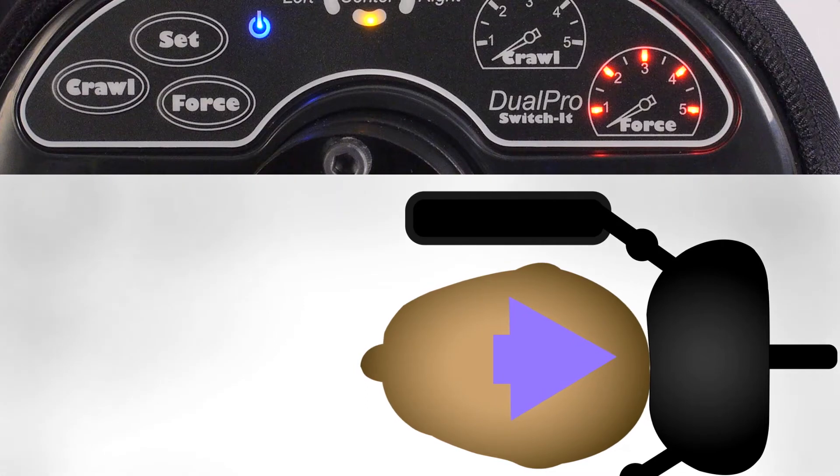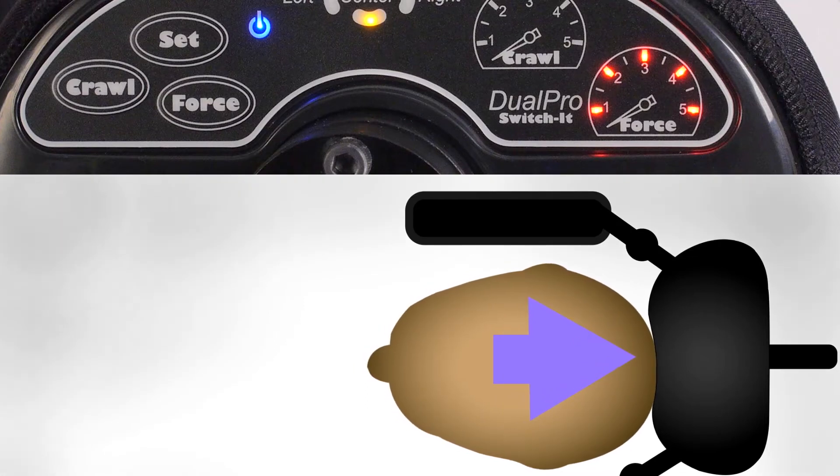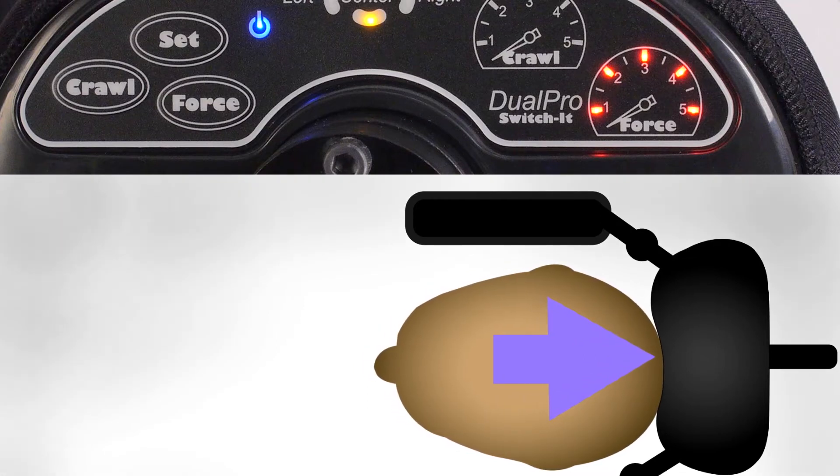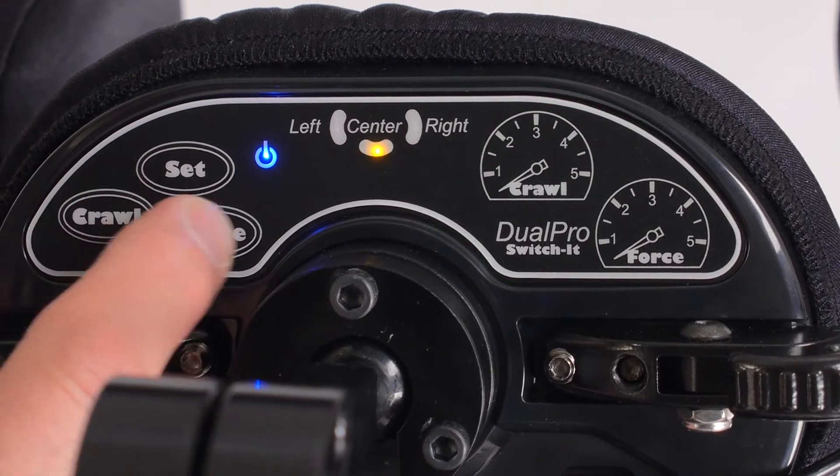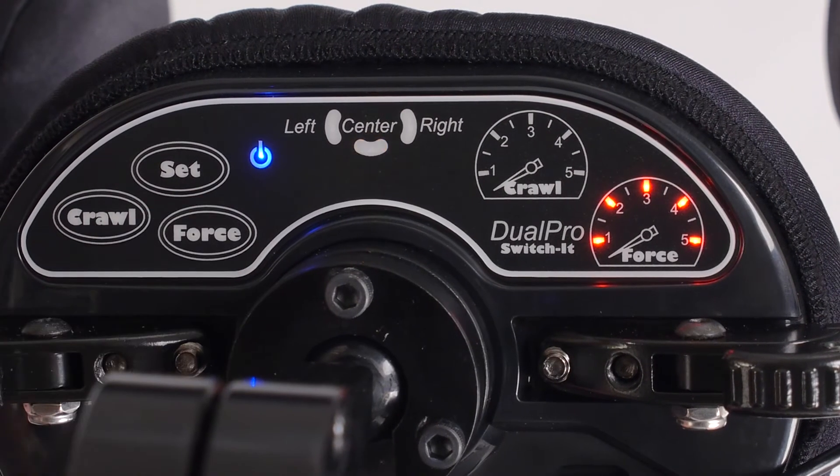The more red lights that are lit, the more force required to reach 100% of the chair's speed. Any one of the three pads can be set to respond to only proximity, only force, or a combination of the two.